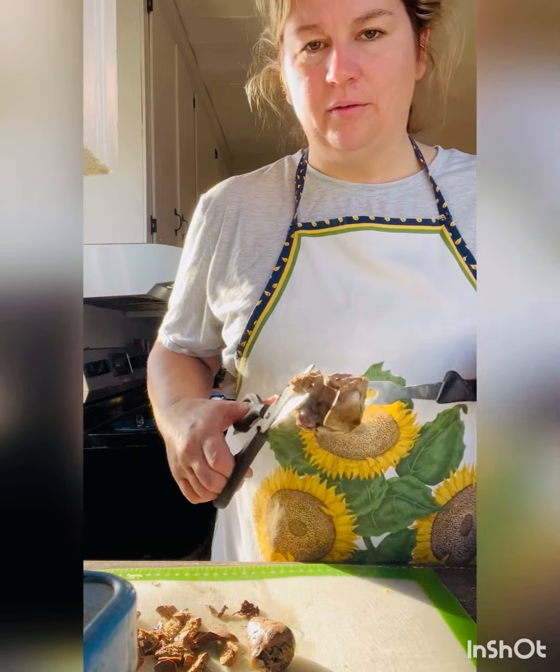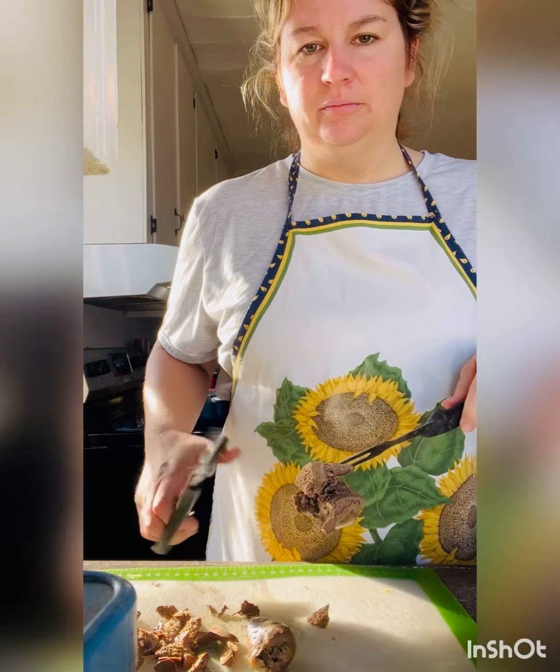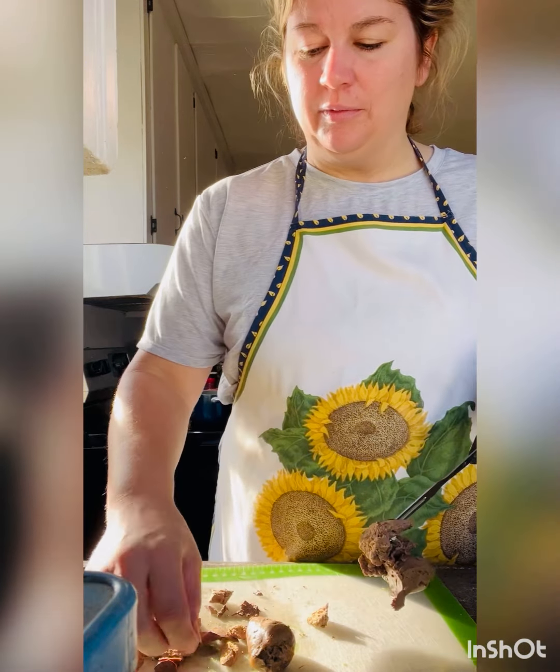The giblets have cooked for a little while. This is the liver and it should just cut real nicely for you. I'm using the scissors — it's a real tender cut.